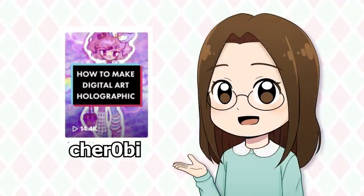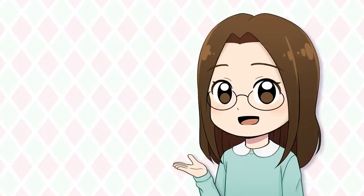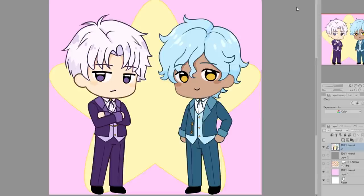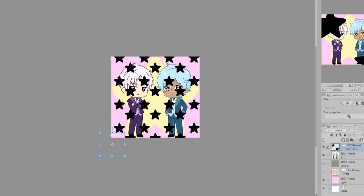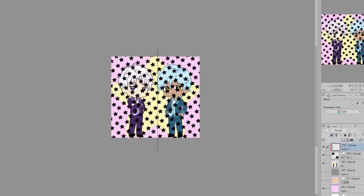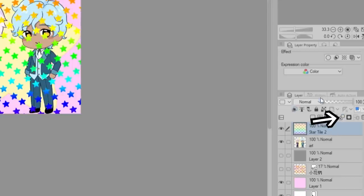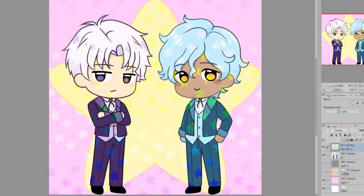I thought this one was super cute — it's a way to make your digital art look holographic, kind of like a holographic sticker, and it's actually pretty easy to do. I have this art of my OCs Samson and Finley in chibi form. To make it look shiny, I first apply a pattern to the art — I decided to use a star pattern. Then I make a new layer clipped to the stars, apply a rainbow gradient, merge the layers, set the layer mode to overlay, and lower the opacity to 50%. I erased the stars a little with a soft eraser on the face so it was lighter in that area.